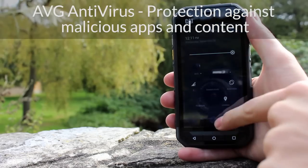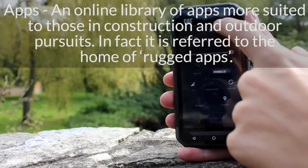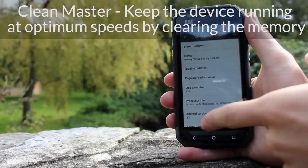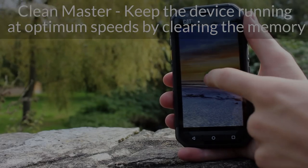Like most Android phones, whilst you do not need a Google account to use it, to get any real value from it, adding one will transform your user experience and allow you to take advantage of services such as Maps, Drive, Chrome and more. However, you can easily add on your social media and work email accounts too.